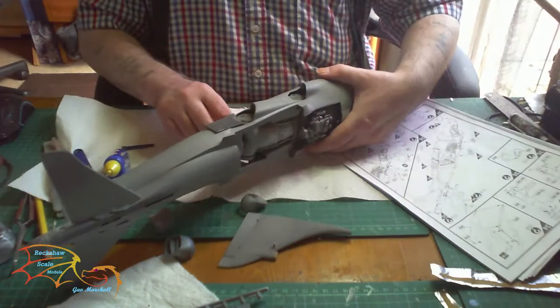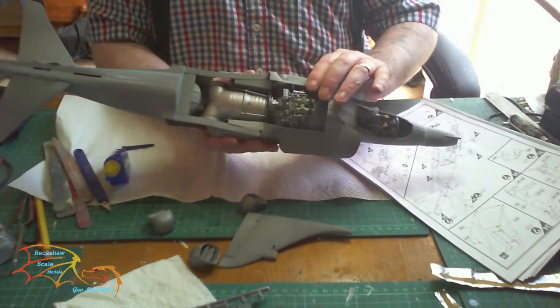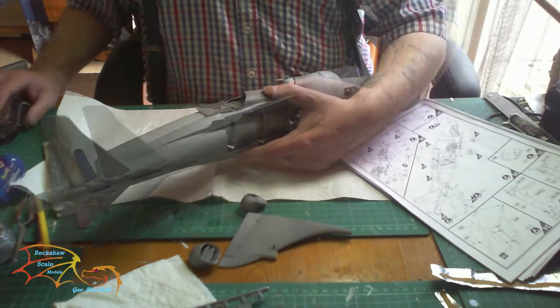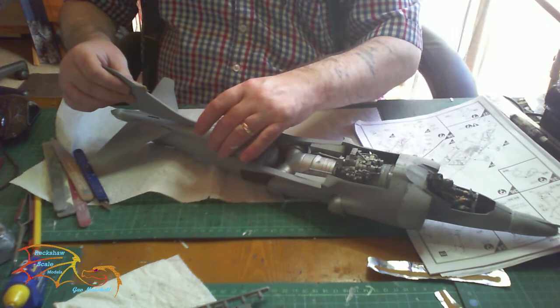Next to go on are the thruster vents, which slot into the little discs that were glued onto the engine earlier. Depending on how you're displaying this model — I'm putting mine in a wheels-down display, so my thrusters are pointing downwards. If you have them in a flight display, you'd want them facing towards the rear of the aircraft. You can have them in any configuration you want. Now the tail is dry, it's time to put that on — just liquid cement, no modifications needed, a simple straight fit.